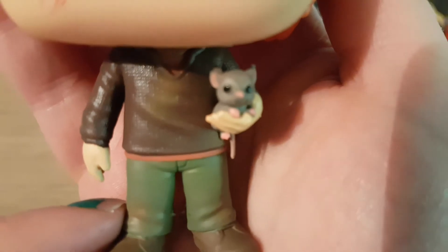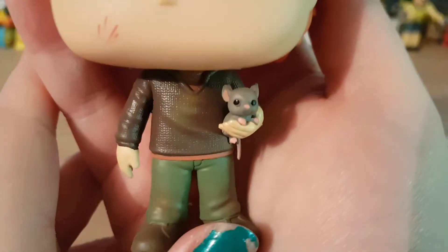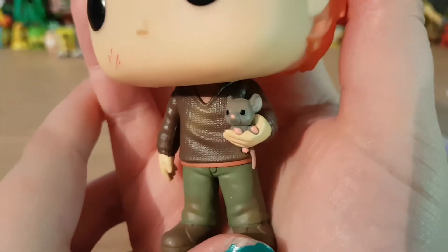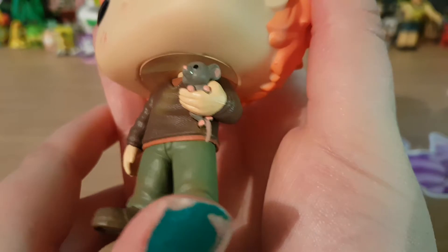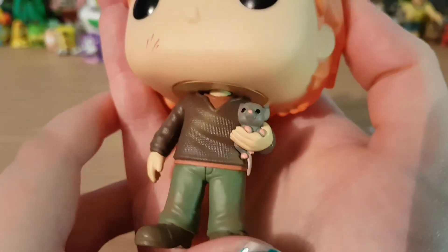So here is a focus on Scabbers. Scabbers is so cute. He's got a long tail, his feet, his ears.